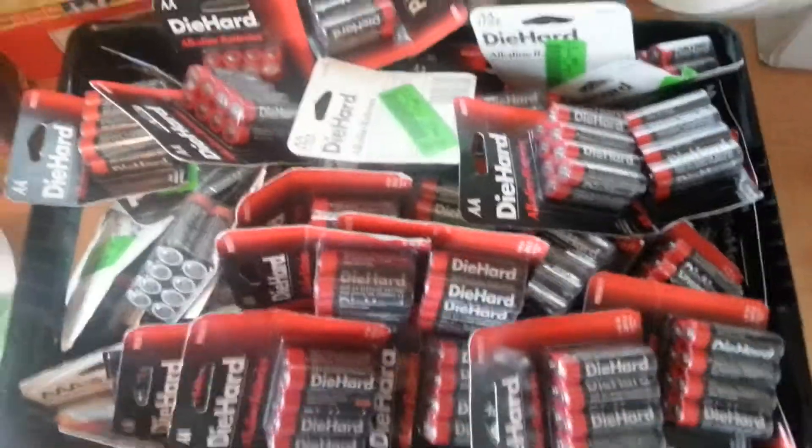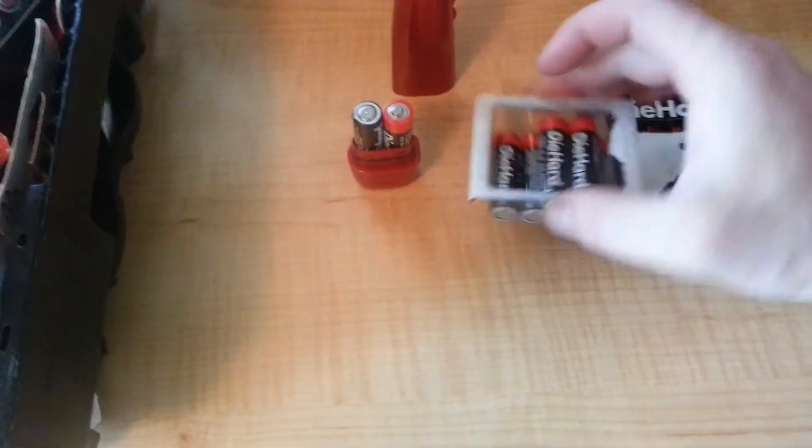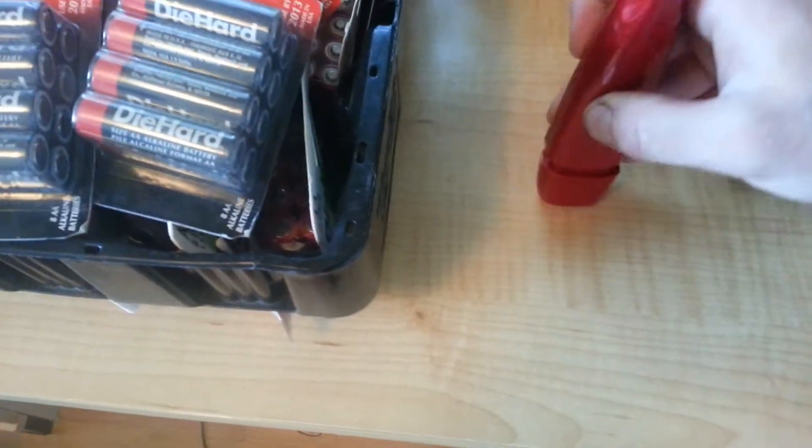I thought I'd make a quick video to let you know these batteries are good. I opened one package up, removed two AA batteries, and installed them in this electric toothbrush. I'm going to show you that they work.